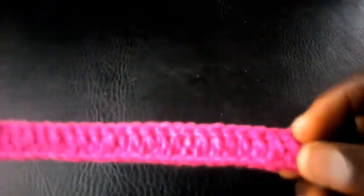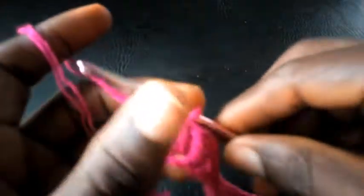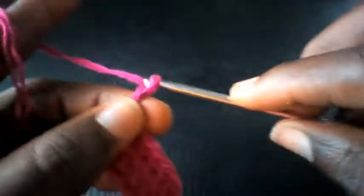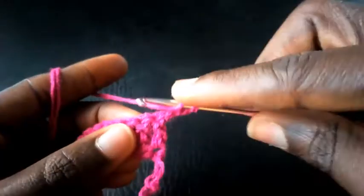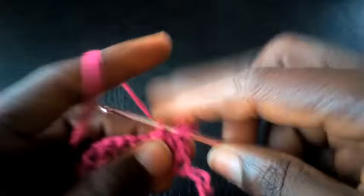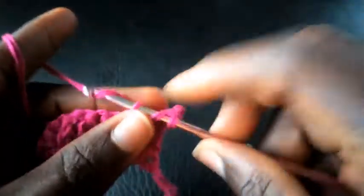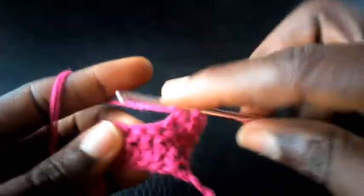Here is my base for this pattern. I'm going to chain three — one, two, three — and insert into the second loop with triple crochet, then the next triple crochet, then the next triple crochet.